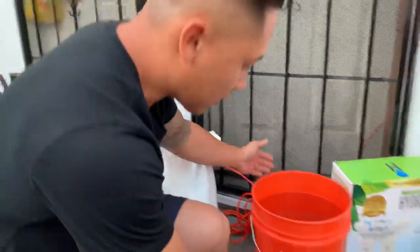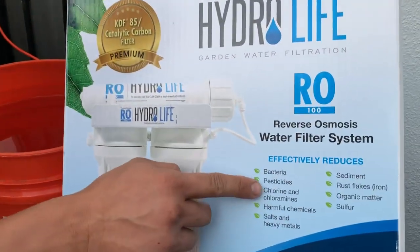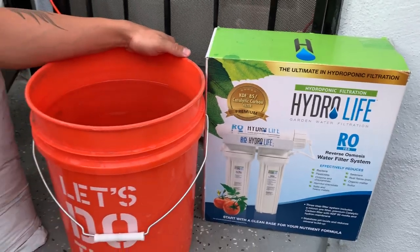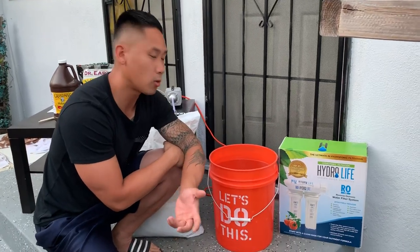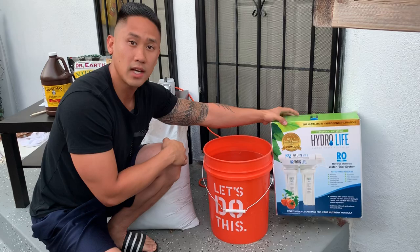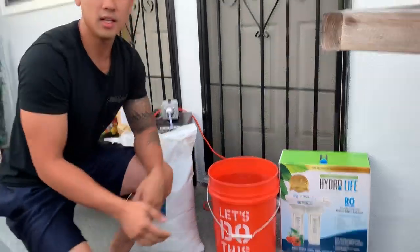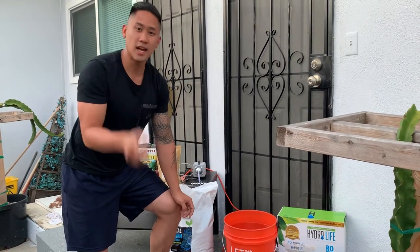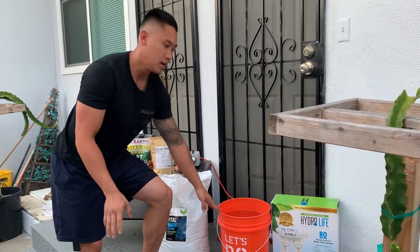You're gonna need your five-gallon bucket. I get my water from a reverse osmosis filter, which removes chlorine and chloramines — the chemicals that kill all the beneficial bacteria. If you don't want to spend money on a filter, you can fill up the bucket with water and leave it out in the sun. It takes 24 hours for the chlorine to evaporate, so don't start brewing until that's done — that's a very important step.